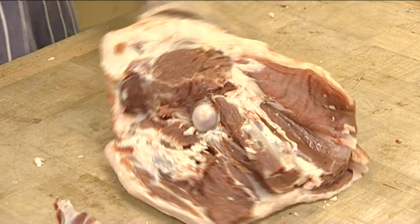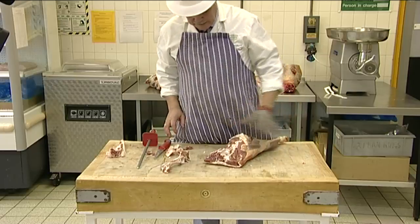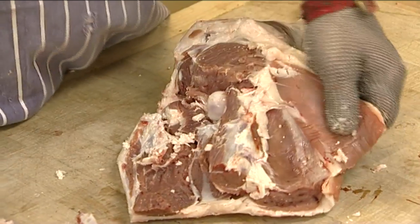We are now left with an area of meat that is ideal for several different purposes, including lamb steaks and joint of lamb.